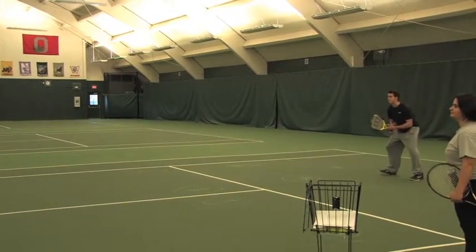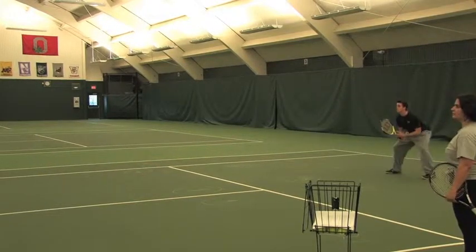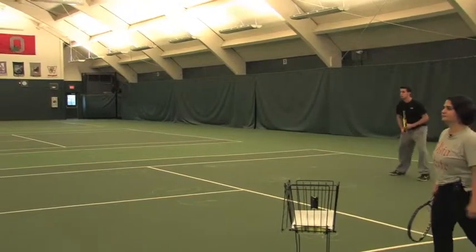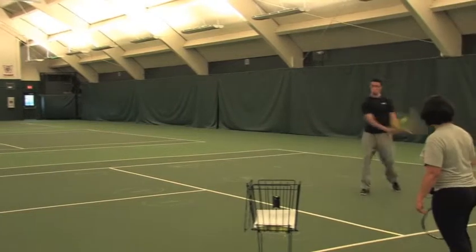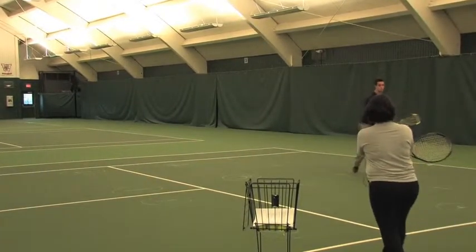Let's see that. Excellent. Complete the follow-through all the way to the shoulder. Let's try another one on the backhand side. Rotate — make sure you rotate your grip to a continental on top of the racket.